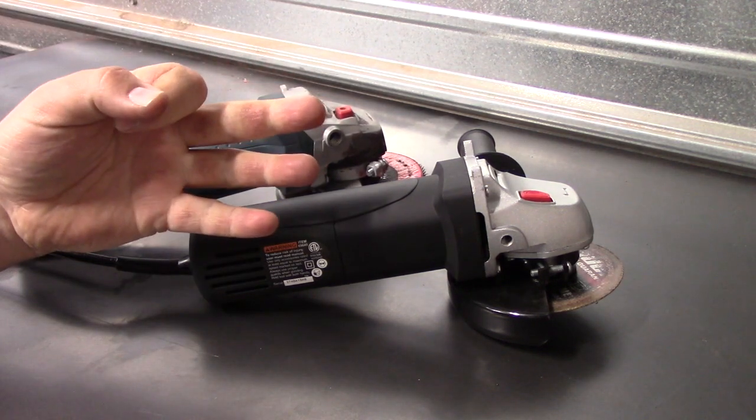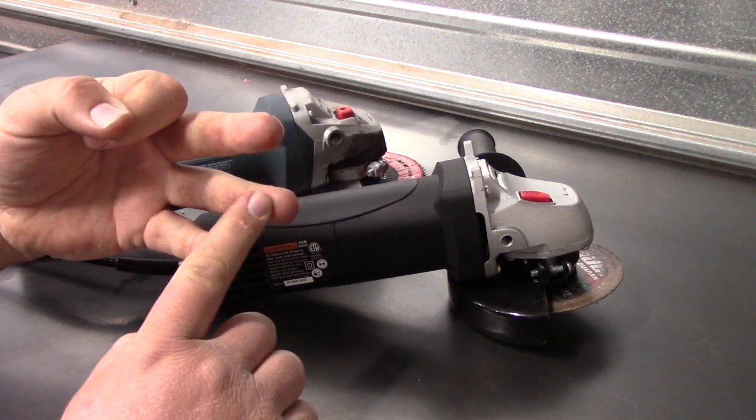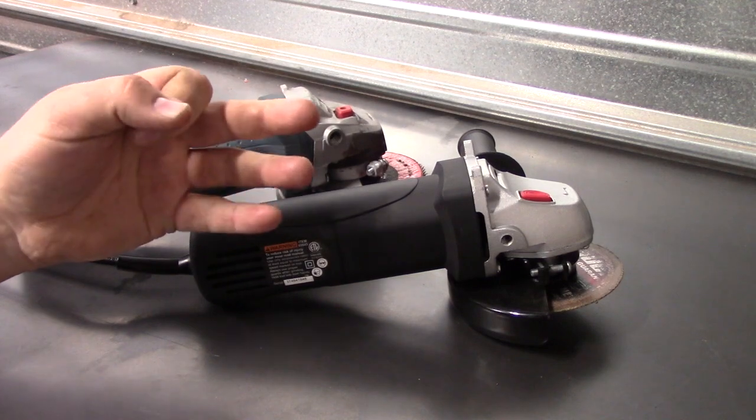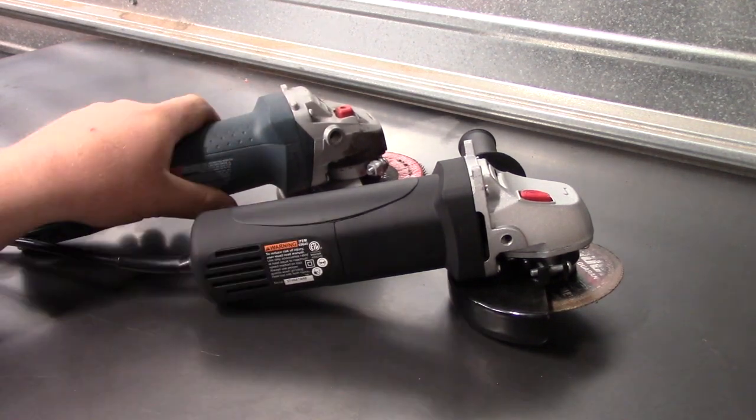I'm basically going to use it for three tasks: wire brush, cutting, and grinding. I feel like those three things should give me a pretty good measure of how this is going to work, comparing it to the Bosch. I'll use both of them.